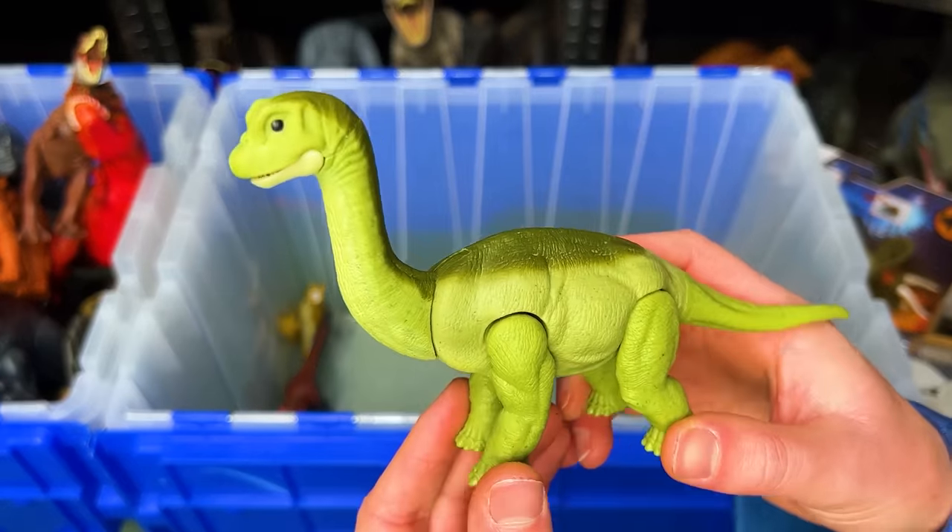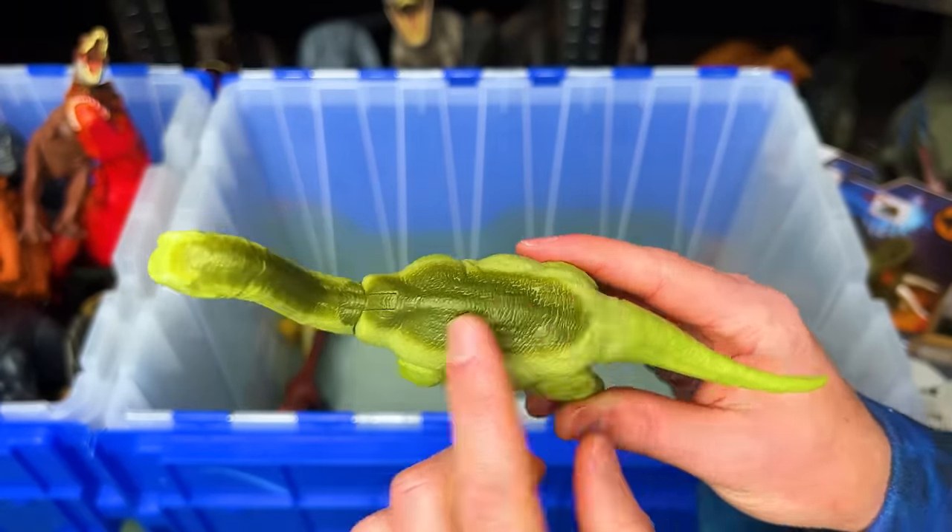This figure is the baby Brachiosaurus with the light green and darker green coloring on top.